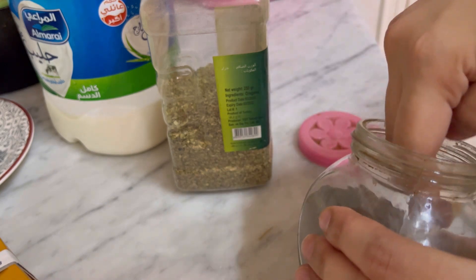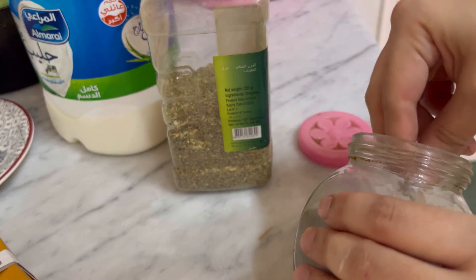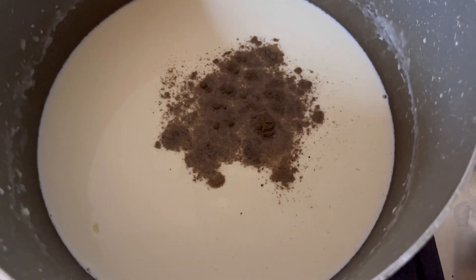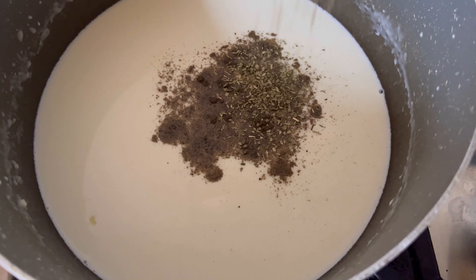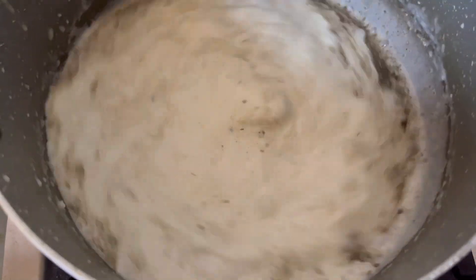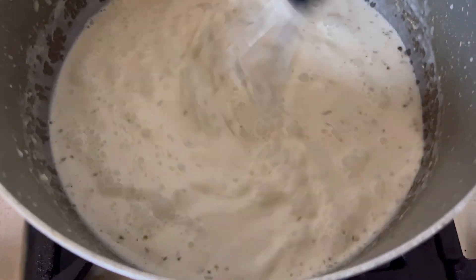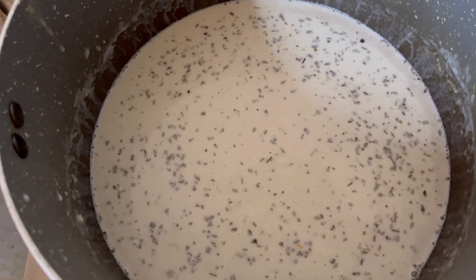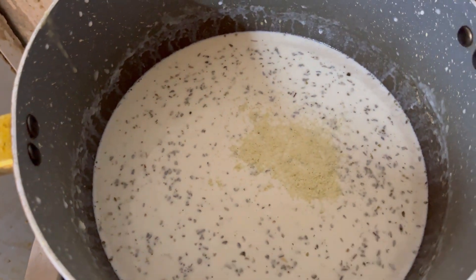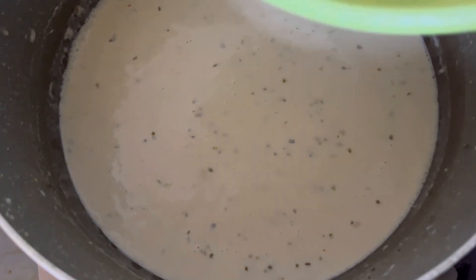If any lumps form, you need to mix it very well. I added 1 teaspoon of black pepper, 1 teaspoon of oregano, a chicken stock, and a slice of cheese. When the cheese melts, we will add the pasta.